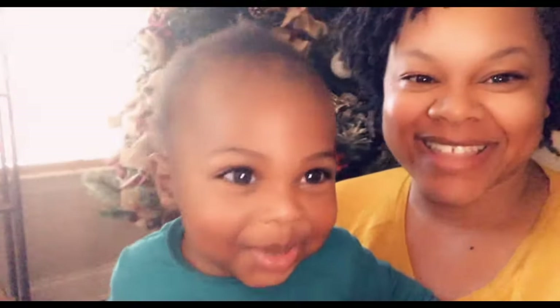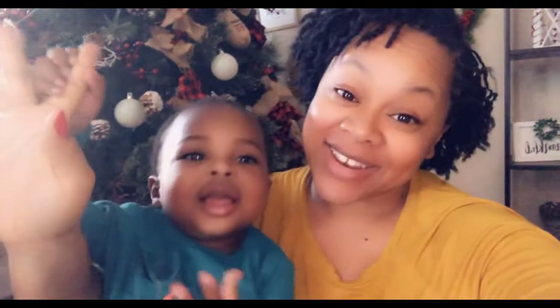Hey dolls! Welcome back and thanks so much for spending part of your day with Isaiah. If you're new here, my name is Amber Michon and I do weekly DIYs, hauls, and other fun things. If you're not new, hey doll hey!